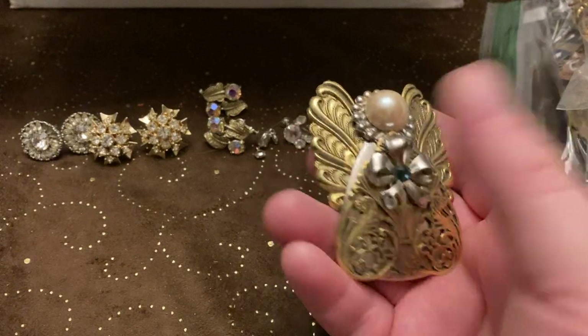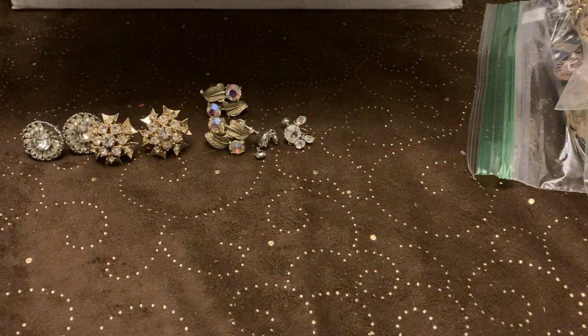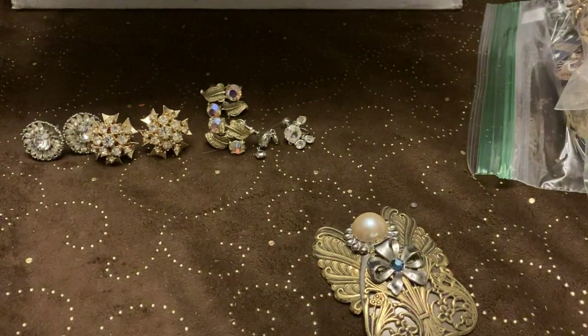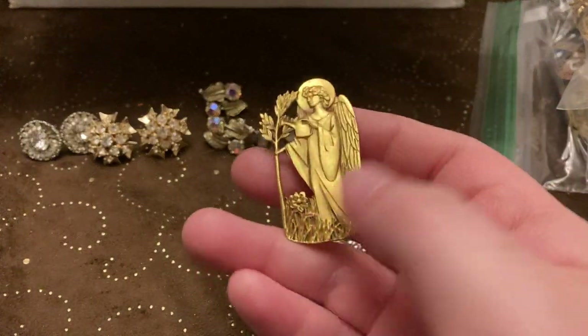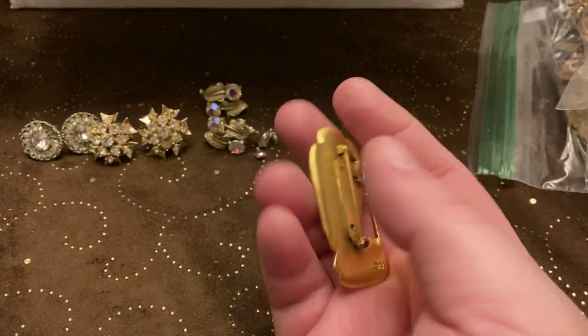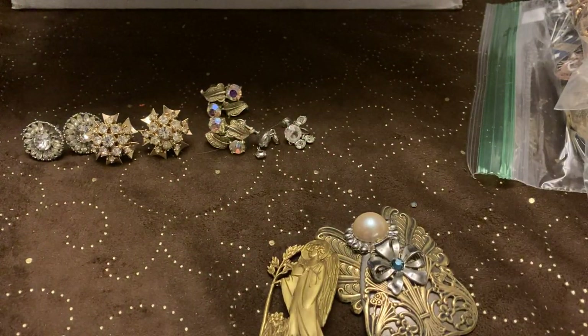Here's a little angel. This one is signed — I can't remember what that signature is. It's like Janie or Jane — it's Jane, I prefer Jane. And this one is AA. This one's really pretty — that one's gorgeous. Then we've got this one that's marked DEM95, I think is what it says.